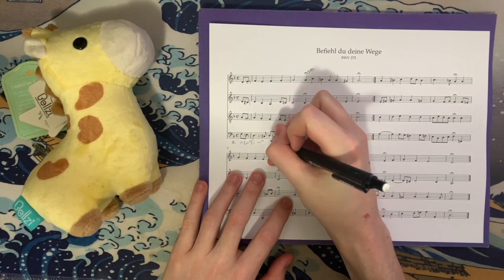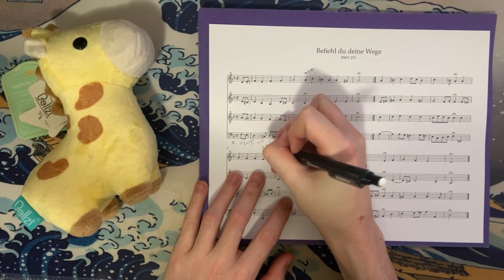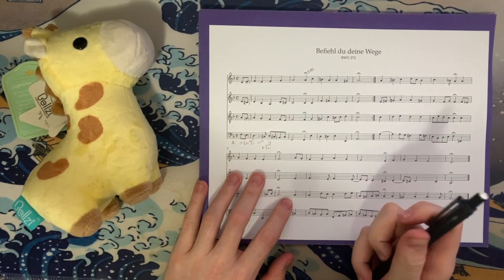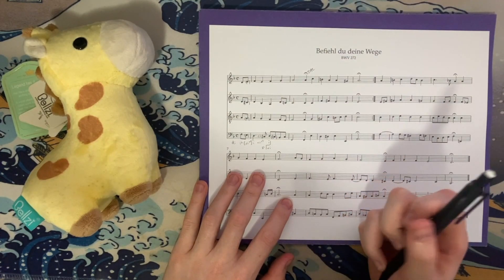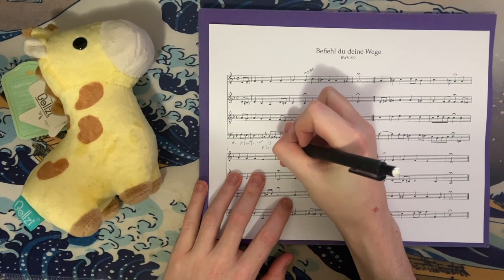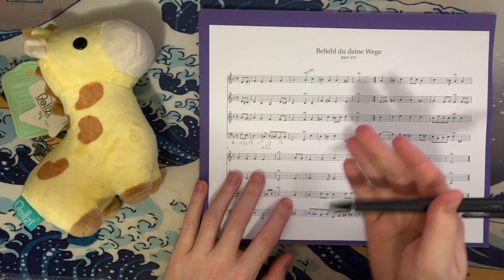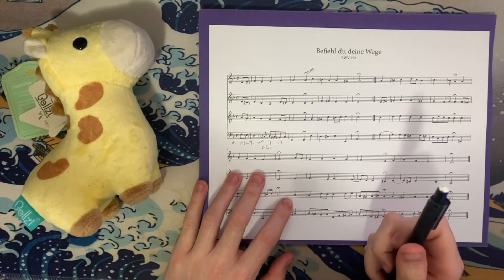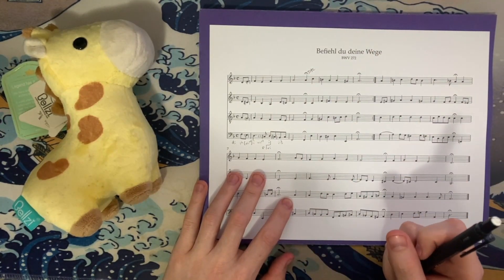I do think this D minor is the gateway to the key of F — it now becomes our sixth chord. We also have a passing seventh in the bass. We then have B-flat, F, D, and G — that's G minor seven over B-flat, which is two-six-five. Six going to two-six-five is pretty normative, something you would expect in a cadential situation. As we're closing in on the cadence, we know that Bach loves two-six-five chords.